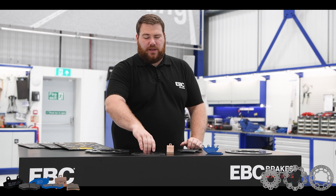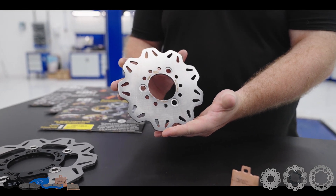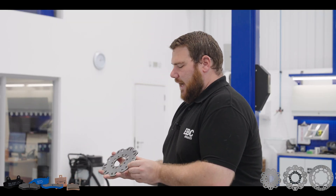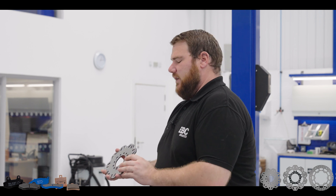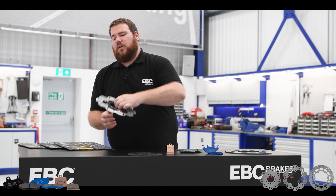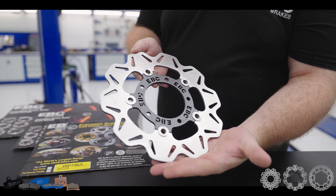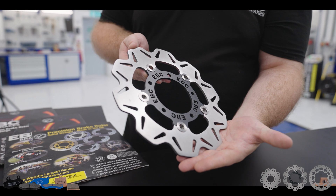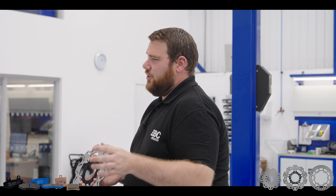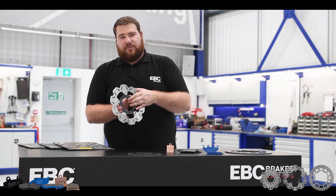We also have the VR style disc. These are obviously lighter because there's more cut out, and they have a more aggressive styling — they look a little bit cooler than the standard ones. If you're lucky and you have a certain scooter, we do have floating upgrade versions in the V profile. The floating version allows the disc to cool down quicker and also uses the square drive bobbins that we have on our X and XC ranges from previous videos. The rotor is still 420 stainless steel.